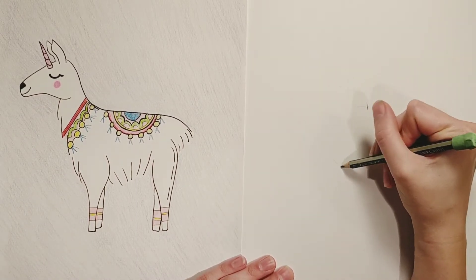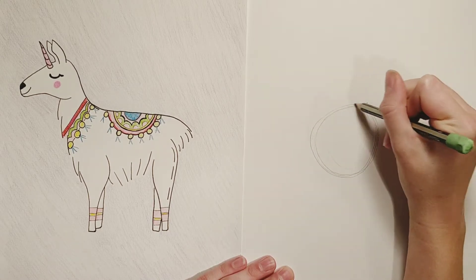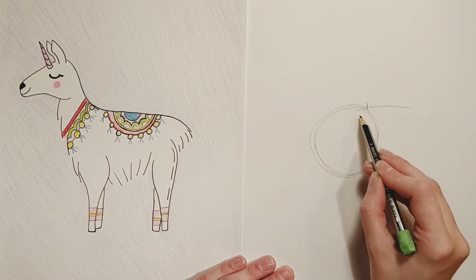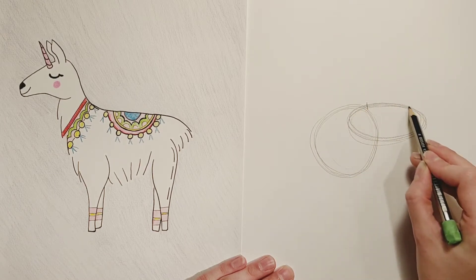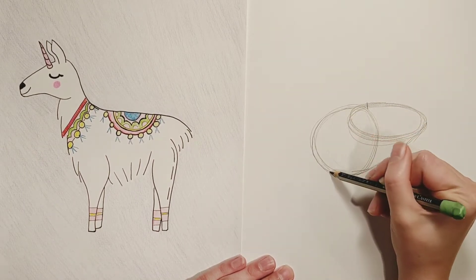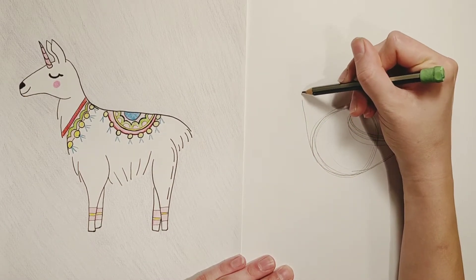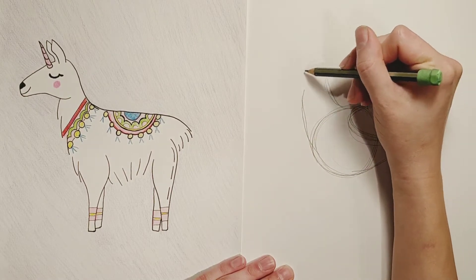From there I'm gonna put a circle over to the left of that tick mark. Next I'm gonna make an oval that's overlapping the circle — you want to make sure the top of the circle lines up with the top of the oval. I'm gonna go ahead and connect these two shapes. There's our llama body. Onto the neck, I'm gonna do a line going up from the front of the circle and then a curved line from the back. There's our llama neck.